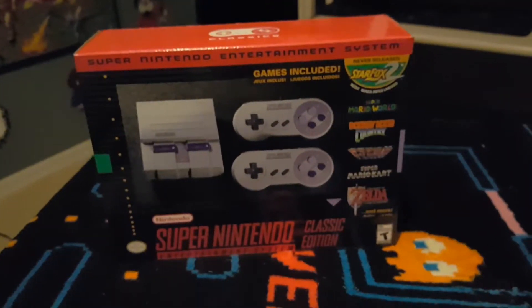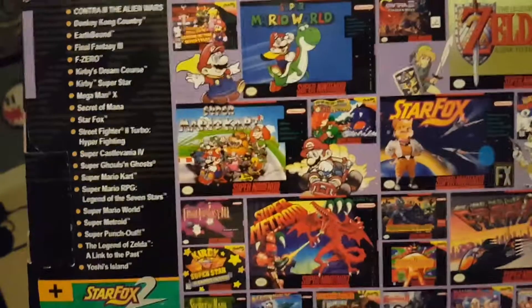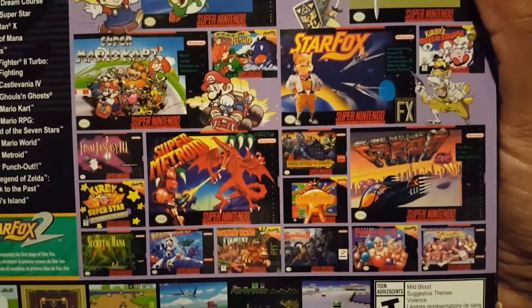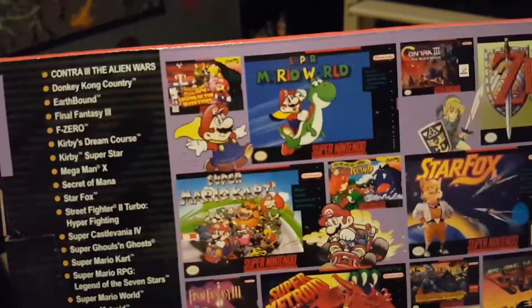Hello everyone and welcome to my channel one more time — Mr. Body Crossout Unboxing — the new Super Nintendo Classic Edition. As you can tell here, there's a lot of nice games in there, look at that. A lot of beautiful, classic games. This is my favorite console of all time.